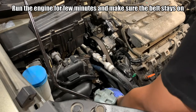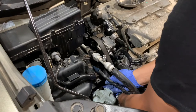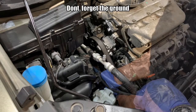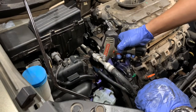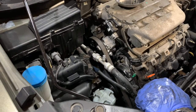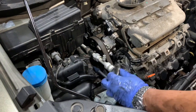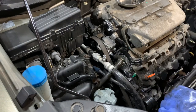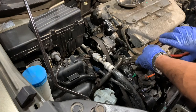Now I will put the 10mm back on for the ground. Don't forget to put the clip in the right location.